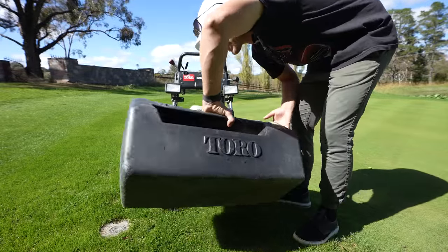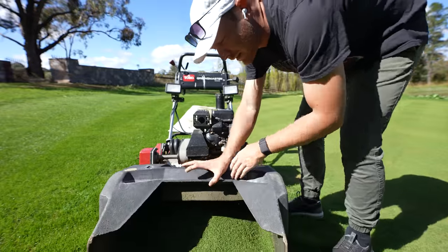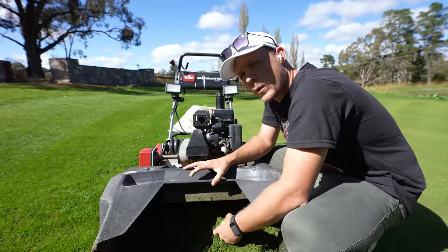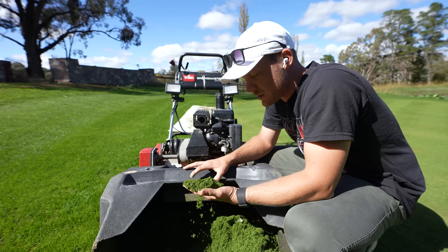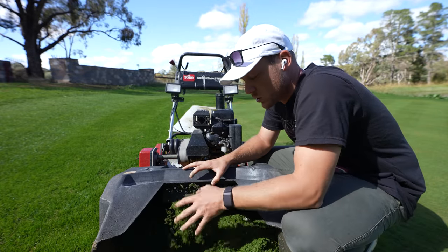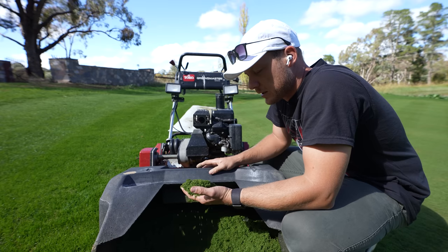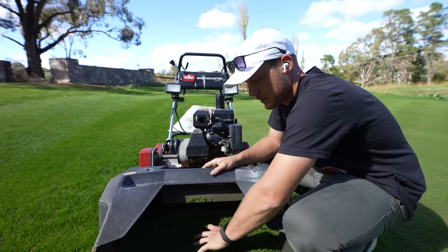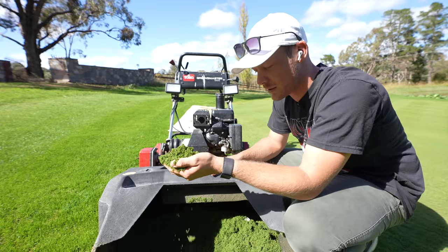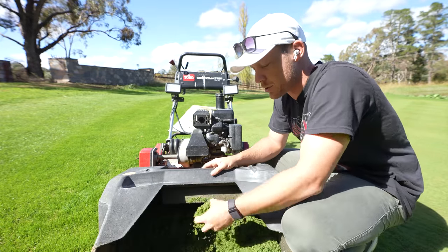We've finished our mow - got close to half a catcher. It was a little bit of a wet cut, so it's always not going to show it quite as well because it sticks to certain areas and doesn't all collect in our little grass bin. But it's lush - look at how dark green that is. That nitrogen is pushing it nicely.